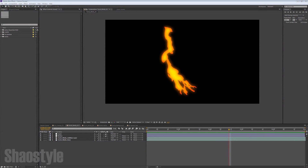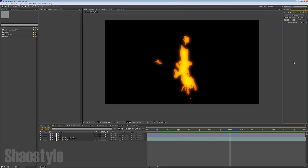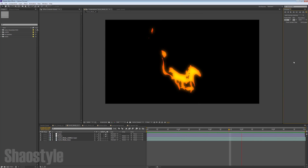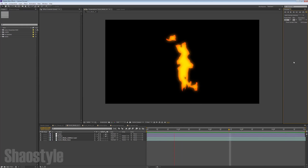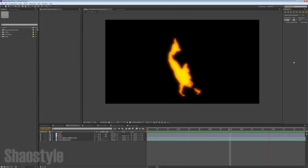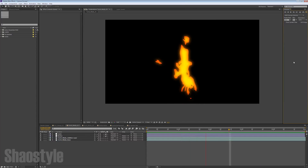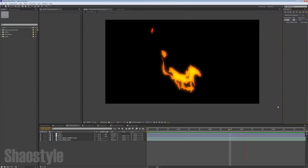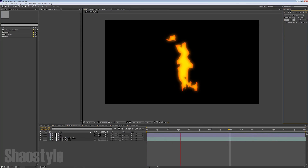Hey guys, how's it going? Showsaw here and today I got a free tutorial for you — it's how to make this 2D fire effect. I came across this by accident and I really like the results because I personally like the 2D look. I messed around with it and it looks really good, and you don't need any third-party plugins like Trapcode in particular. So I'm going to show you how to make this right now. If you're an animator or just like this 2D effect look, this should help you out.